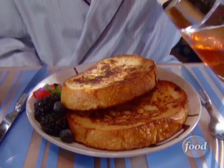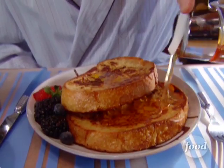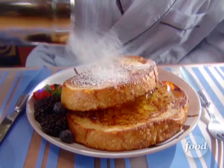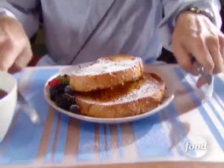Of course, for serving, you want to do that with a lot of syrup. And if you're under the age of 10 — rattlingly sweet confectioner's sugar. Now that is forgotten bread you'll never forget.